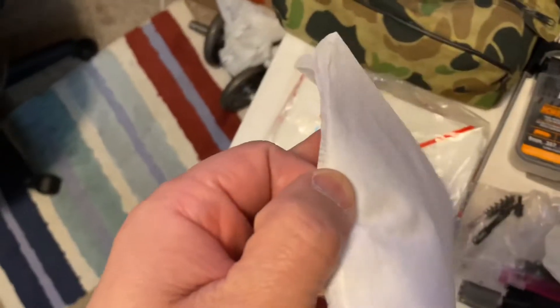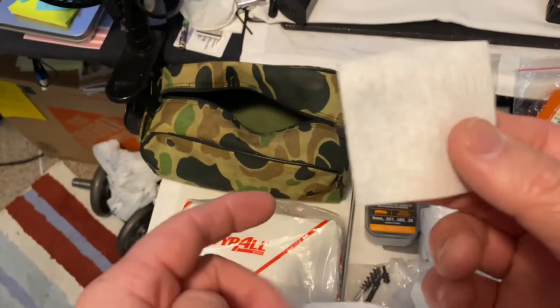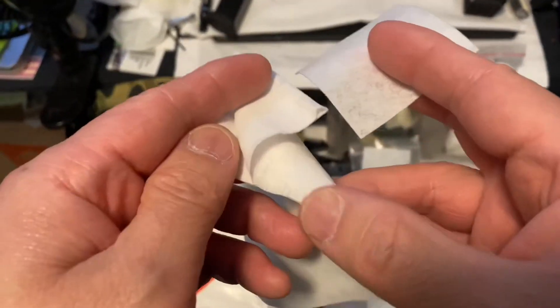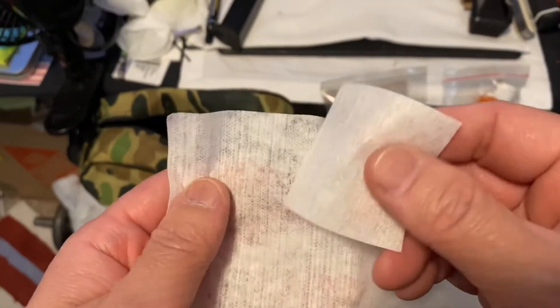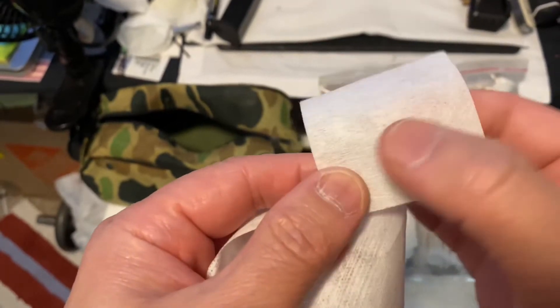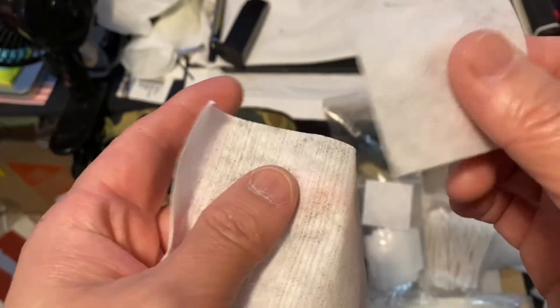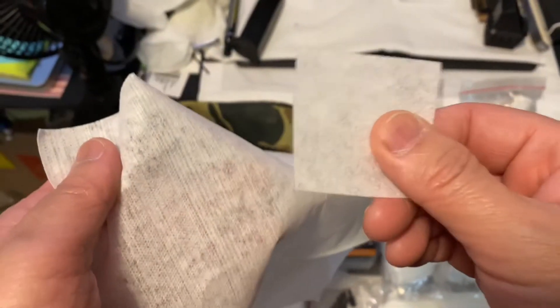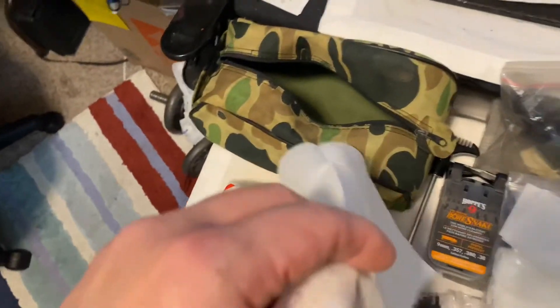It looks and feels just like the patches from the Hoppe's kit. I bought the Hoppe's kit and I'm starting to run out of the patches, but I noticed that this white ball towel is pretty similar in texture — maybe not as fine, and I'm not even sure what these are made of, but to me they look and feel almost identical. For the past six months I've been using these white ball wipes.